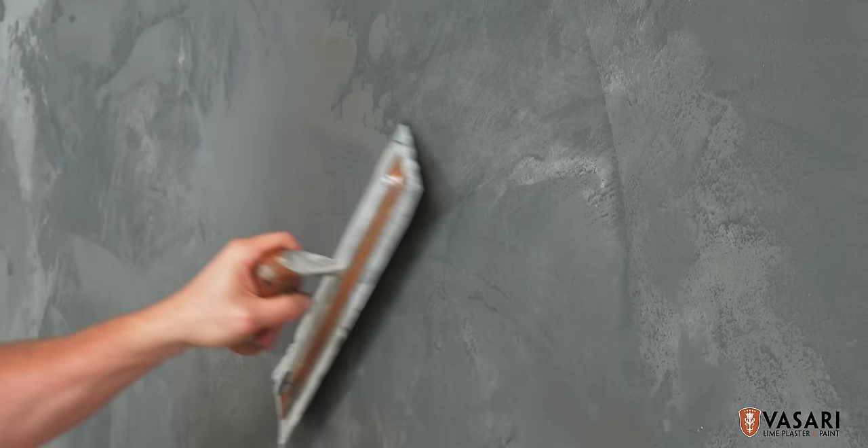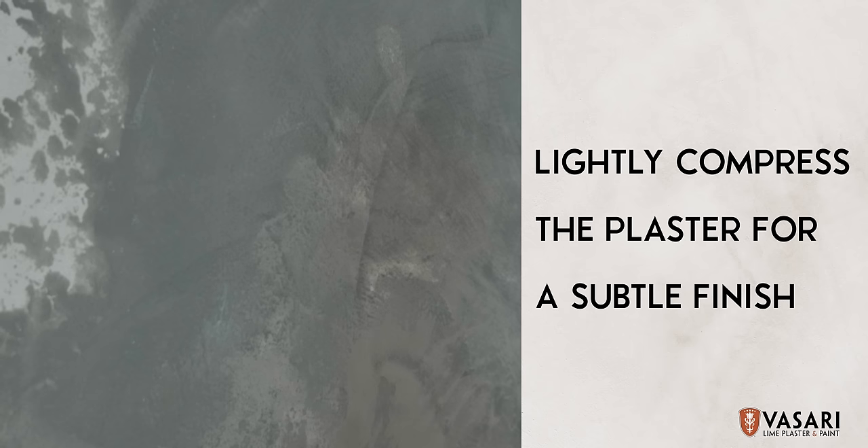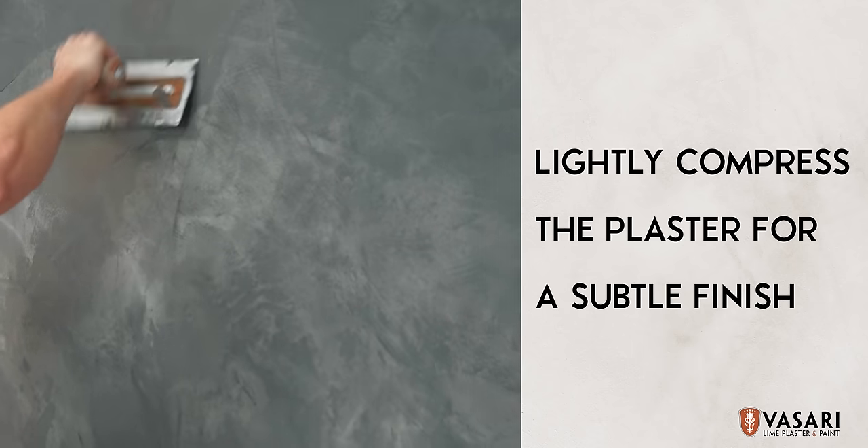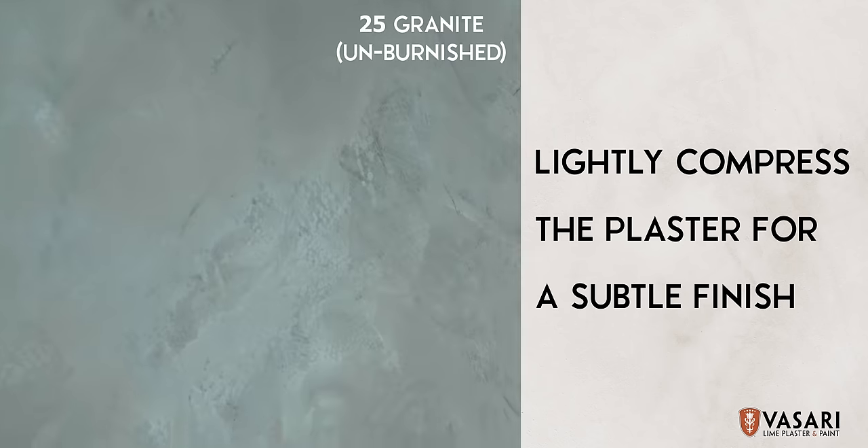Every trowel stroke will show when it's polished. Once you're satisfied with the balance and movement, you can compress or burnish the plaster. A light compression will create a more understated and subtle finish. You can even create subtle layers of texture.